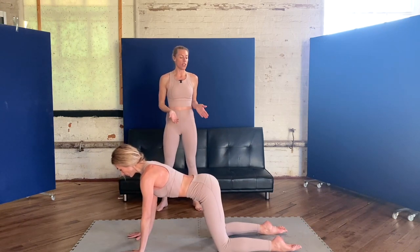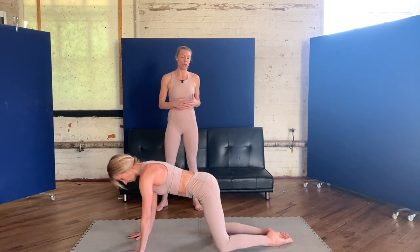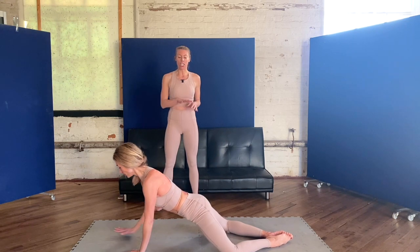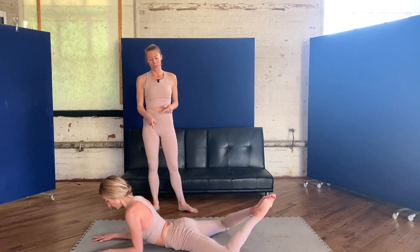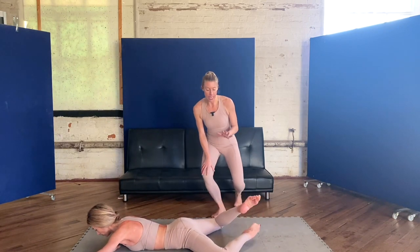Starting on all fours, turn the toes together and the knees out so you find your frog position, and gently lower the hips to the floor using your arms to support you. As far as it's comfortable for you, and once you get to that comfortable state, see if you can alternately drop one leg towards the floor — and you'll gently open out a little further on each side.